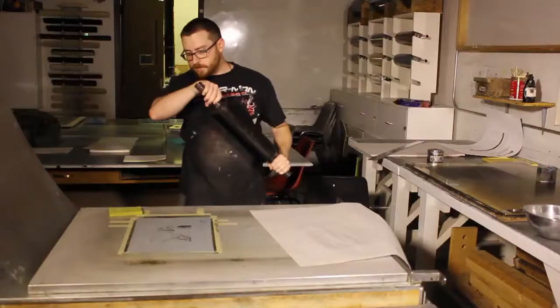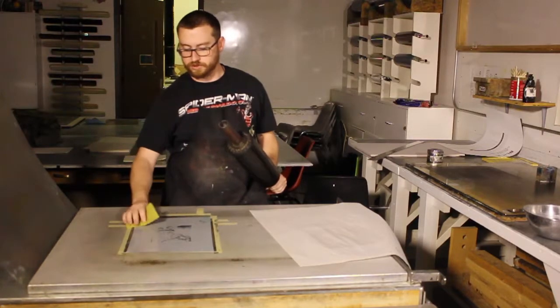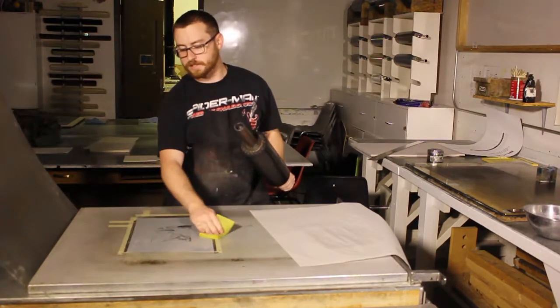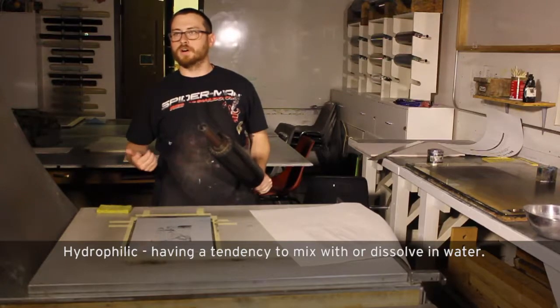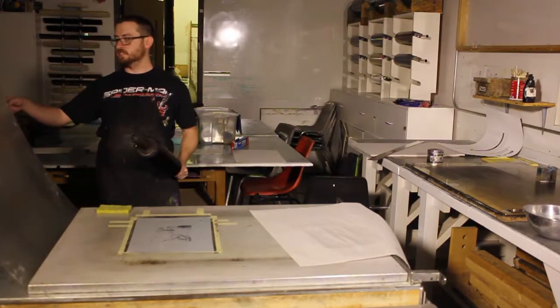The traditional way to make a lithograph was from stone, which can only be quarried in Bavaria. It uses the properties of hydrophilic and hydrophobic traits of oil on a plate — or, traditionally, on a stone.